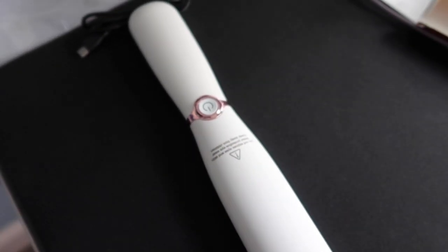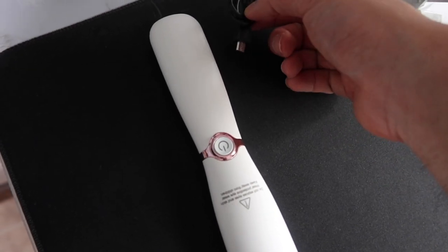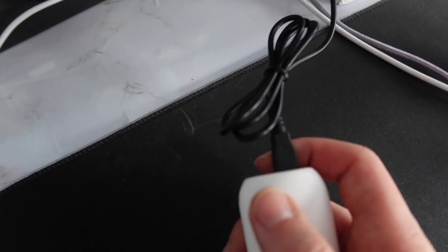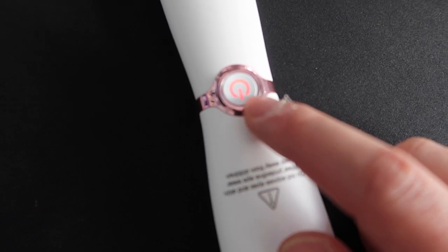Now I'll show you a quick charging test to show how to charge it and how you know when it's charging. It uses a micro USB cable — let me plug that in. Once plugged in, you should be able to see a red light. Once it's fully charged, the light should turn off or turn green.